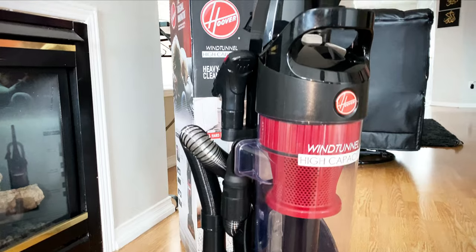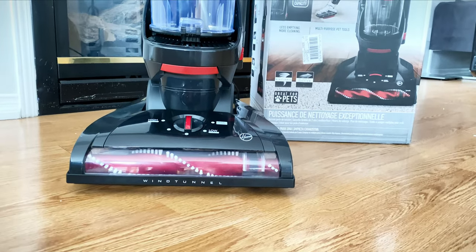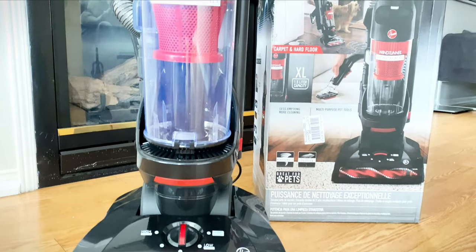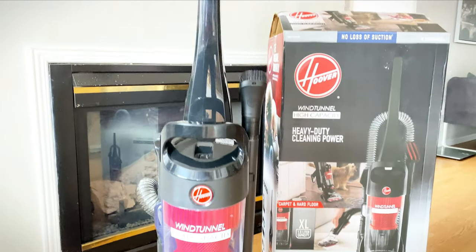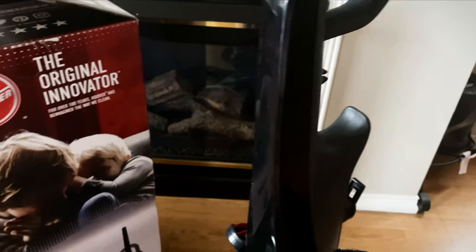The only vacuum cleaner I have not used is a robotic vacuum. Most likely I will try it and see how it is. But out of all the vacuum cleaners I have tried, my current favorite is this one, which is a handheld upright vacuum.